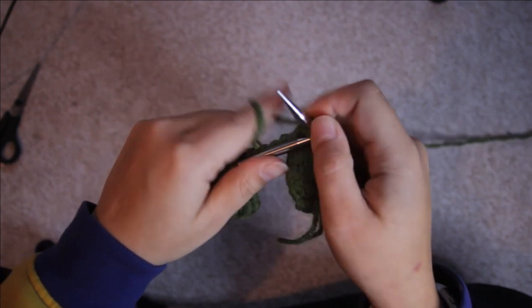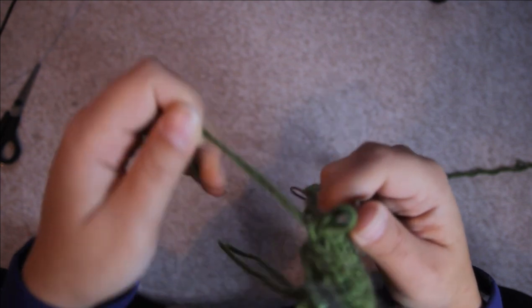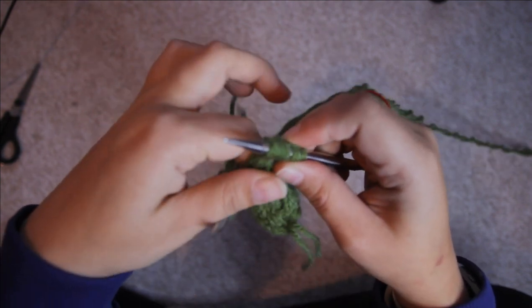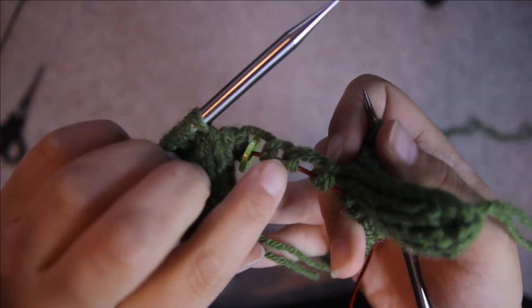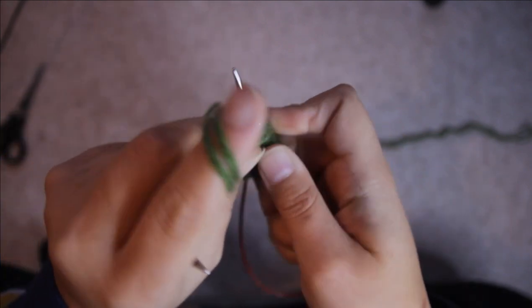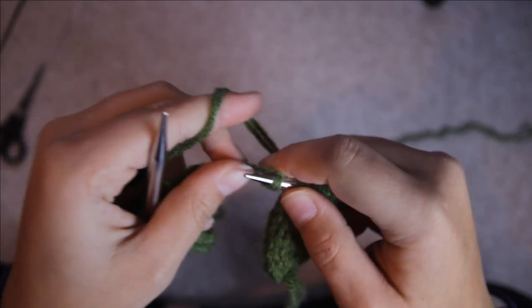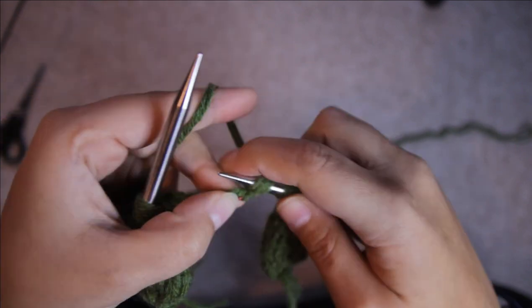When knitting that last stitch just be sure to pull the tail a little bit so it's not loose and so you don't get big holes in your work, because it will be looser than all the other stitches as it's just a free hanging tail. To close that big gap, look on the cast on edge from your previous stitches and you'll see there are four big gaps. What I do is pick up four stitches between those stitches using the pick up and knit method.